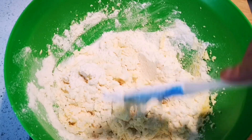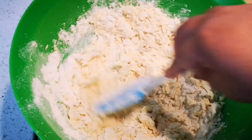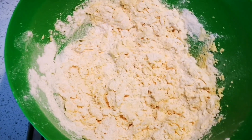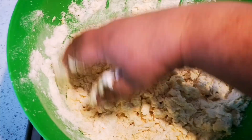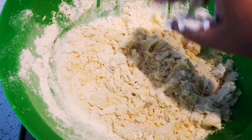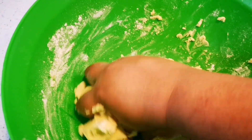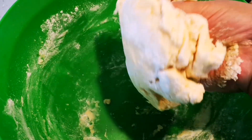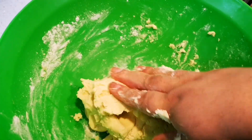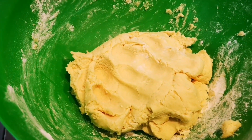I'm recording with my phone in one hand and using the right hand to do this because my tripod just broke. I'm going to bring this together to a nice dough. Here it is — a nice soft dough. I'm going to put this in cling wrap, nice and neatly, and put it in the fridge to chill for about 10 to 15 minutes.